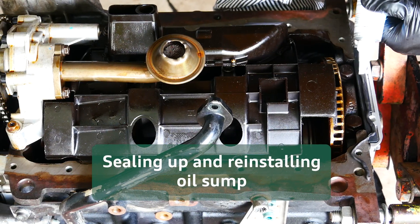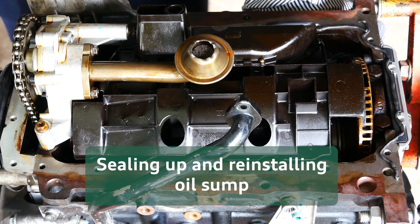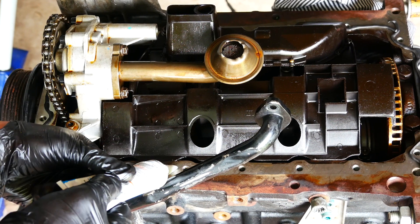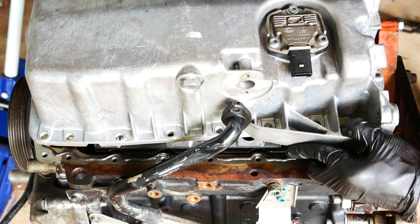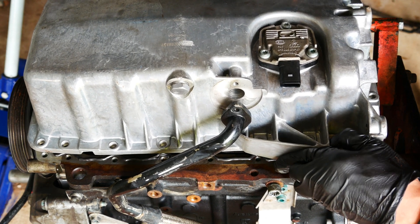Finally, a thin bead of gasket sealant can be applied around the perimeter of the block and then the sump can be carefully placed and torqued down to seal the engine up. Again, you want to tighten the bolts in a star-like fashion and leave the gasket to cure before filling up with oil. In my case, it's got plenty of time before I can fill it up as I still need to get this back into the engine bay anyway.